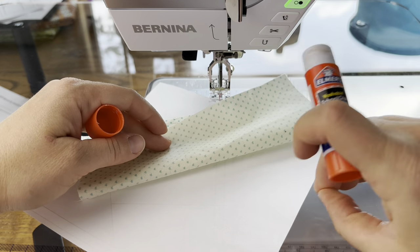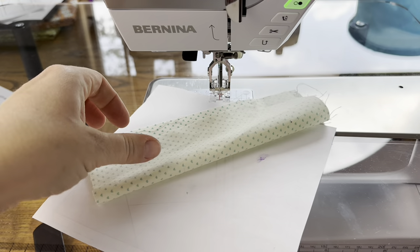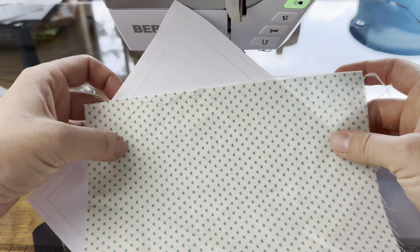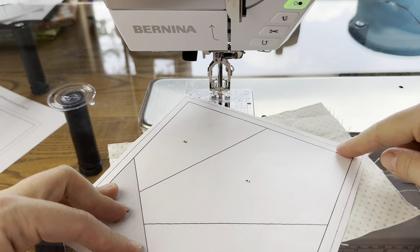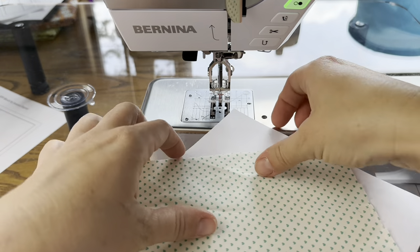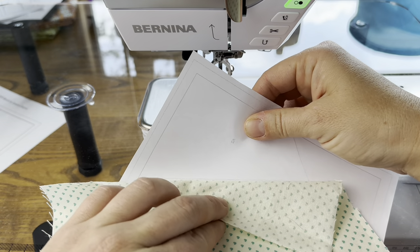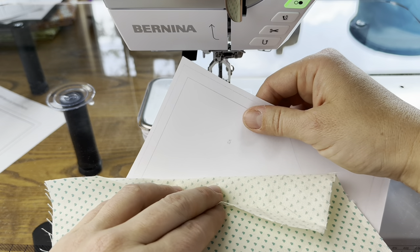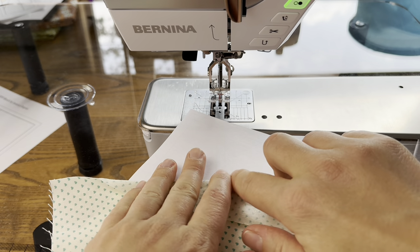I use a kids' glue stick — I prefer not to use the purple kind because it can show up on my work. Just two dabs, then push it down, and it'll help hold the center piece in place until you get some stitches on. Now we're gonna work on sewing A1 and A2 together. The way I do that is flip it over, take my A1 fabric and fold it back — can you see that line? That's the line we're gonna sew between A1 and A2. I get my fabric just in line with that seam line and make a crease with my fingers.